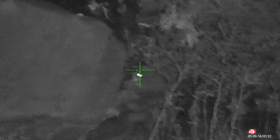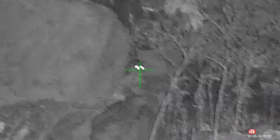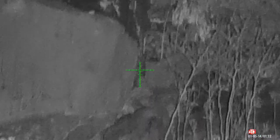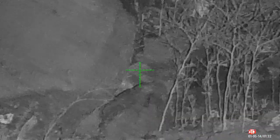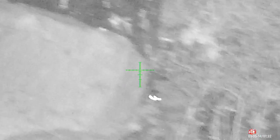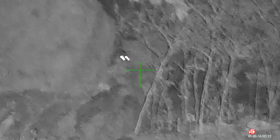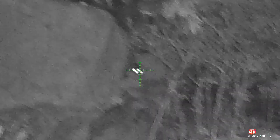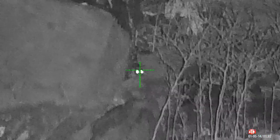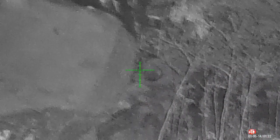I missed on the first shot and the rat sort of jumped — but because of the super fast follow-up shot ability, I was able to take that rat out with the next shot. You can see it just flipped him. What an awesome shot — and that would not have been possible if I wasn't shooting a semi-auto air rifle. You can definitely see where in certain hunting situations, semi-auto air rifles have their place and really give you a big advantage.